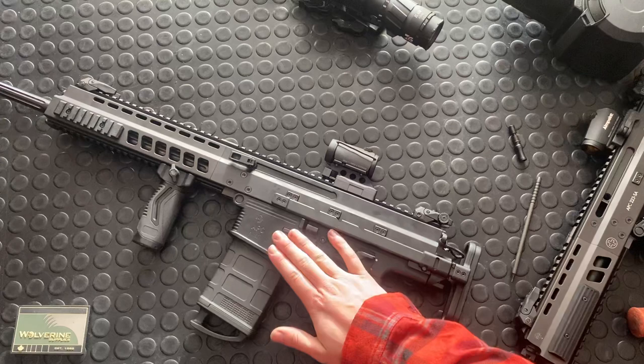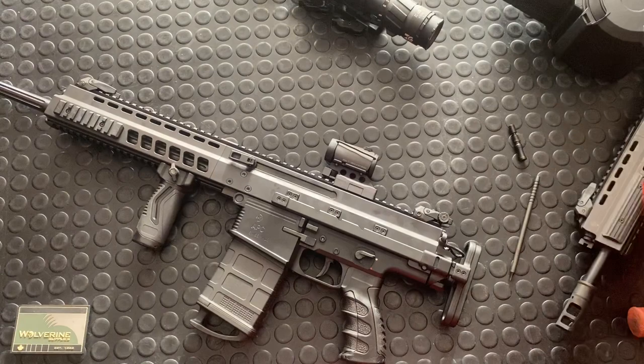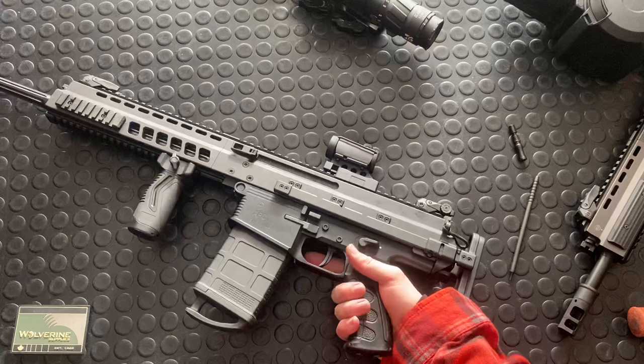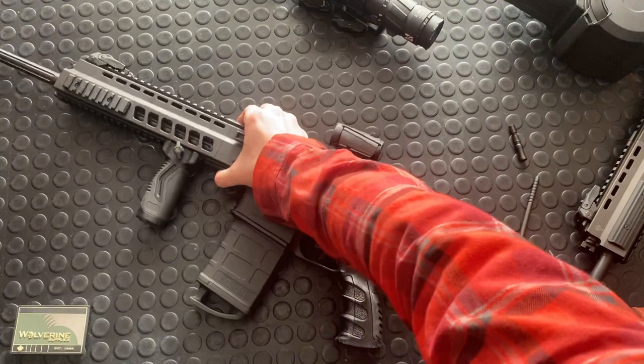The other thing I wanted to mention: this is an aluminum lower. That's pretty cool — the factory lowers were polymer with a molded grip, and I wasn't a huge fan of that. This one now has an AR-style grip you can swap out with whatever grip you want, though I quite like this one. I'd probably just swap it for an Ergo Deluxe — those are my favorite grips overall for feel and filling out the palm.